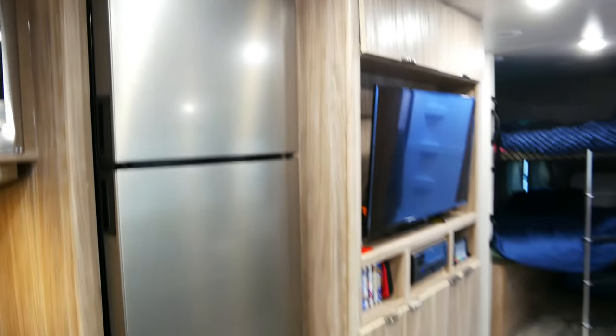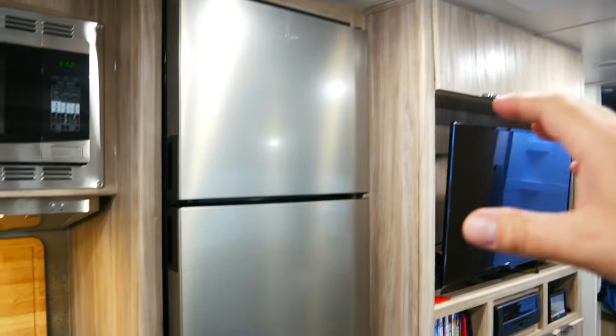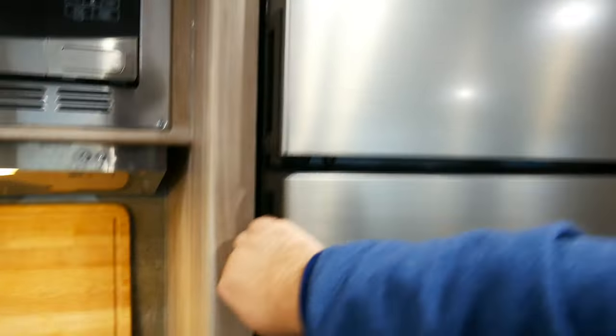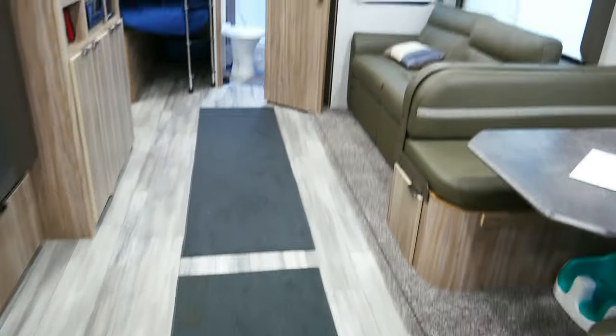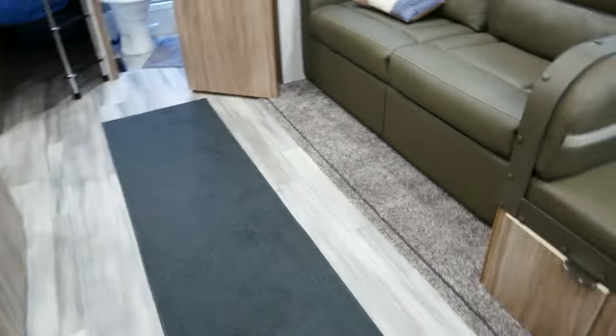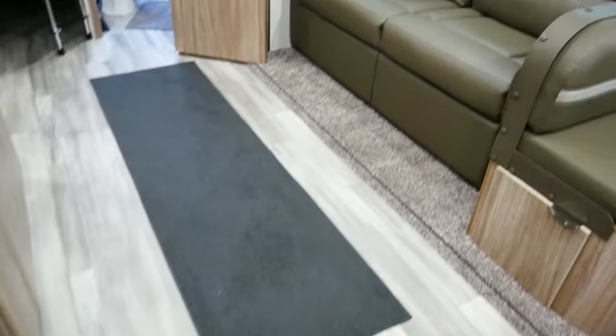Moving over here, this is the Dometic electric 12-volt fridge. I absolutely love it. I didn't want it at first — I wanted propane — but this gives you a lot more space and can hold a ton. The one thing I don't like is it does drain the battery, but with my solar and battery upgrade it will be just fine. One thing I do like is this carpet I added — it keeps your feet warmer and attracts the dirt so it goes into the carpet rather than on your feet, giving you a chance to vacuum it up before it spreads.